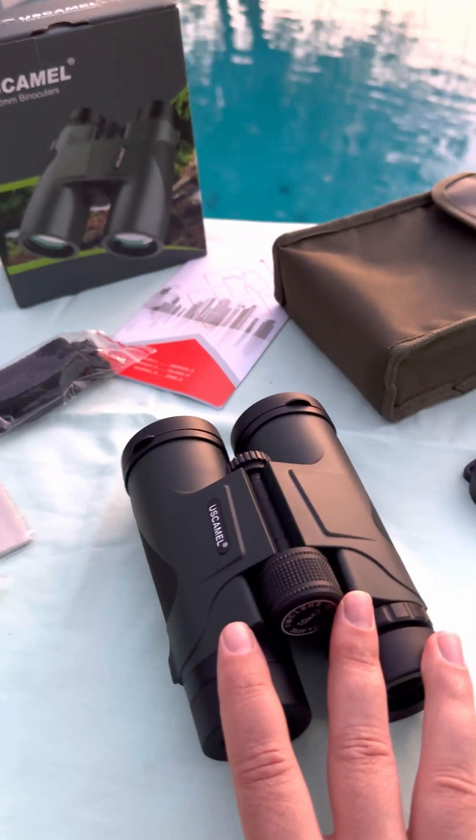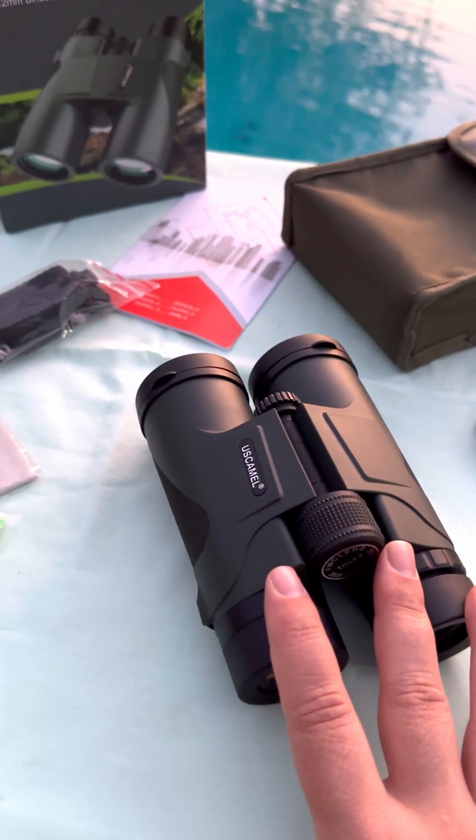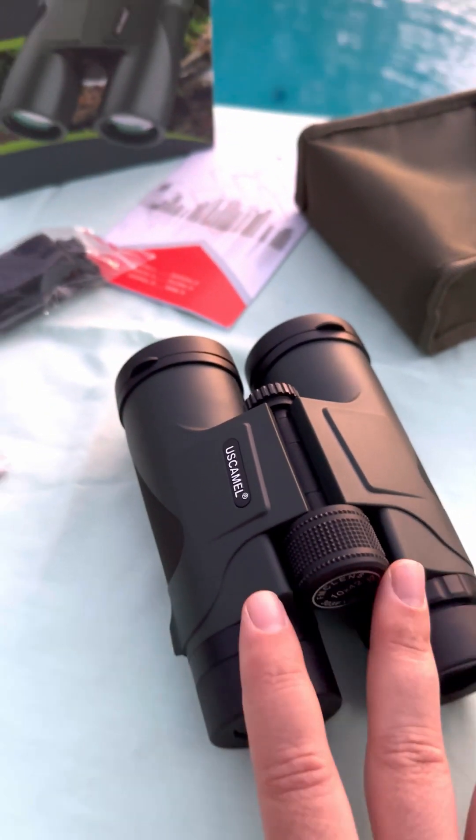These binoculars are phenomenal for sightseeing, hiking, bird watching, stargazing, hunting, and things like that.